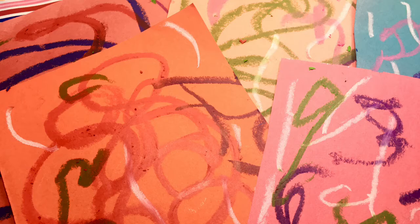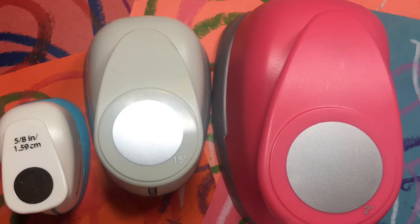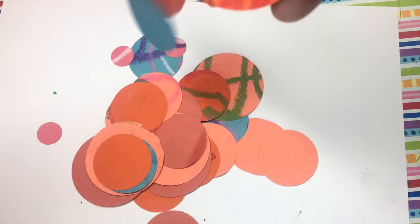As you can see I filled up the paper with all types of lines that overlap and scribble. Then I'm going to use these different size hole punchers to just punch out different circles in all of those sheets. And then on a 9 inch by 12 inch sheet of white paper I'm using a glue stick to add glue so that I can just add the circles in various spots overlapping.